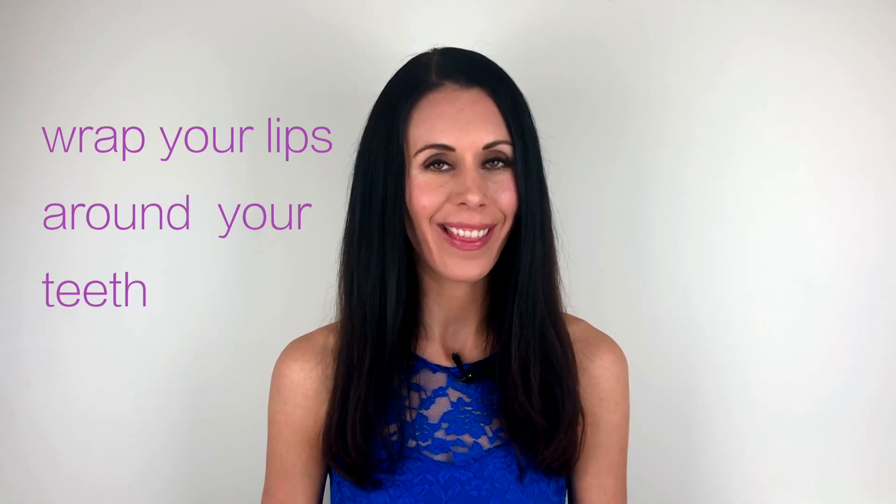Holding there just a little bit longer, then relaxing. We're going to take that again — holding that position, wrapping the lips around the teeth. Make sure you consistently breathe in and out through your nose throughout. This is a particularly good one for toning the muscles, highly recommended for anyone that does want to slim the face whilst they're toning. And just relaxing.